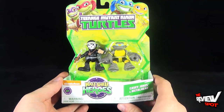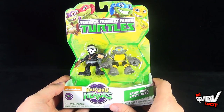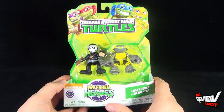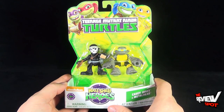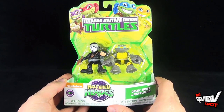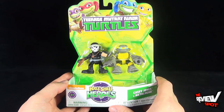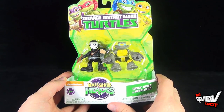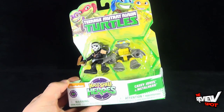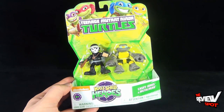Spot definitely wanted to review this line of toys because these are so awesome — they are little miniature versions of the Turtles characters. With Christmas right around the corner, these things are selling like hotcakes. I went to Toys R Us this week and pretty much all of the Turtles Half-Shell Heroes were gone — gone! So I guess this is the hot item for Christmas this year.